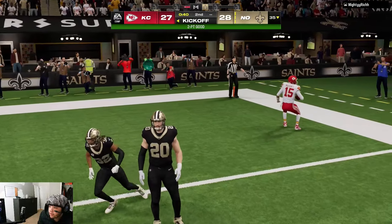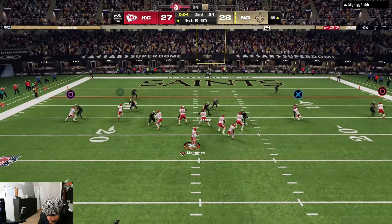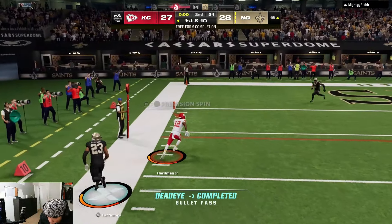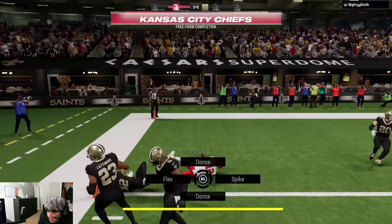Come on Mahomes! Try to look for this post over top, stay in balance — and that's a touchdown!